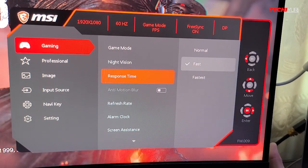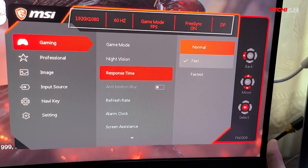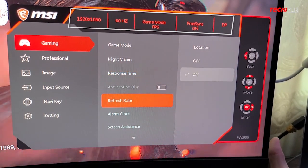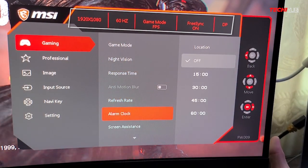The on-screen menu is plain and straightforward. It quickly shows a summary of your current settings, and the 5-way joystick helps for quicker navigation.